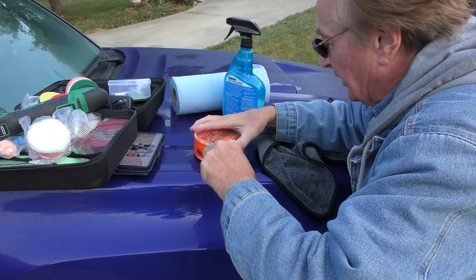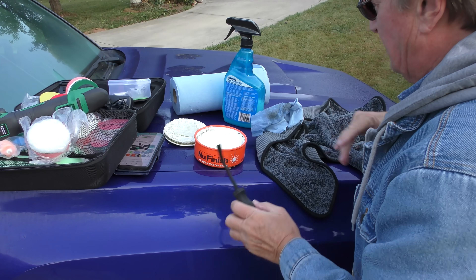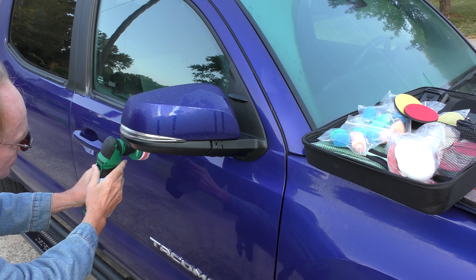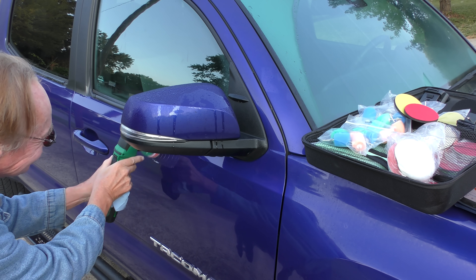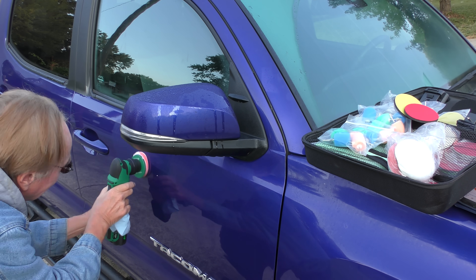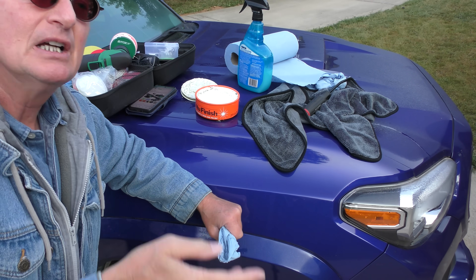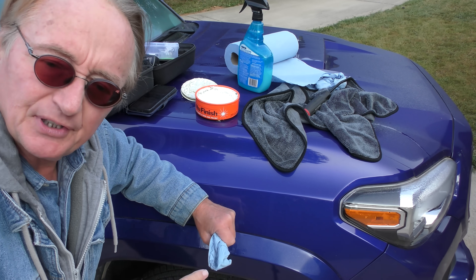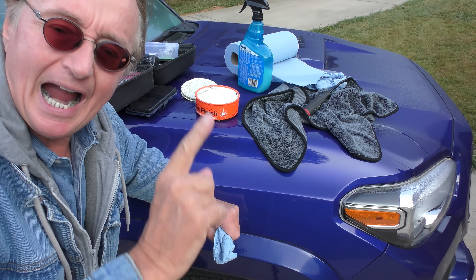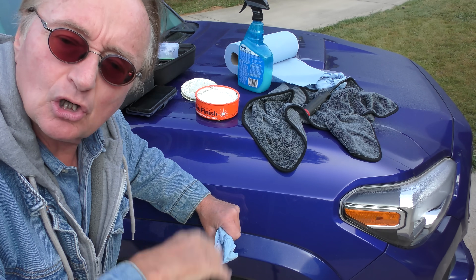Open up the NuFinish — this is an old one I had lying around, haven't used it for years, but it's still good. Dip the polisher in a little, get a nice coverage, and start polishing the scratched area. Now this NuFinish is a very mild abrasive polish, so always start with the mildest, because maybe that will take it off. If it doesn't take it off, then you go to higher level polishes that have a grittier, coarser compound.